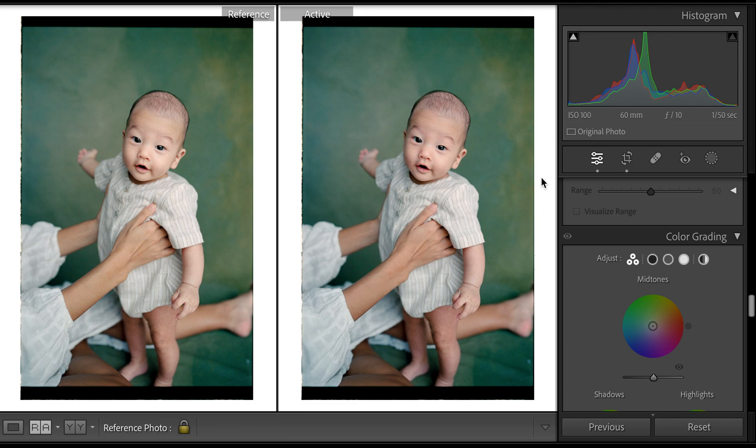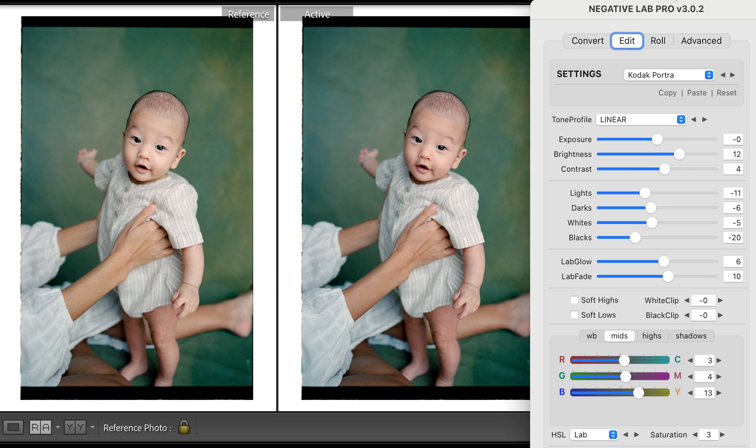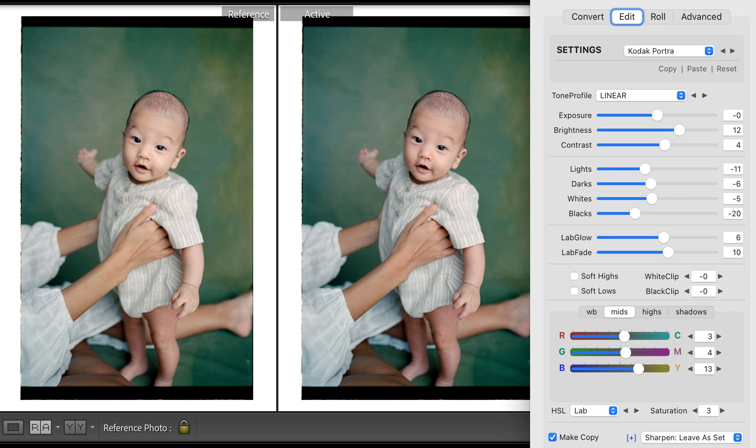If you're curious what kind of panel adjustments I do — this is Negative Lab Pro. After I scan my negative into my computer, I use Negative Lab Pro to do all my color grading. Something a lot of people don't think about is that your scanning tech is doing a lot of work.